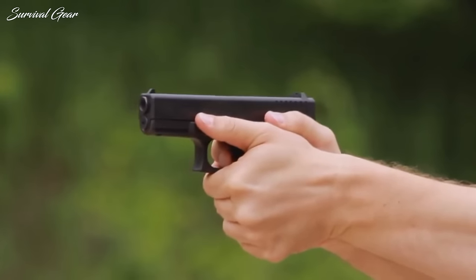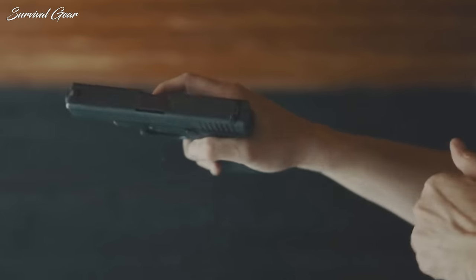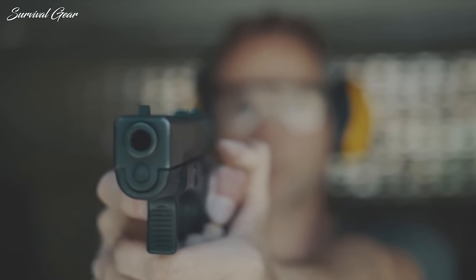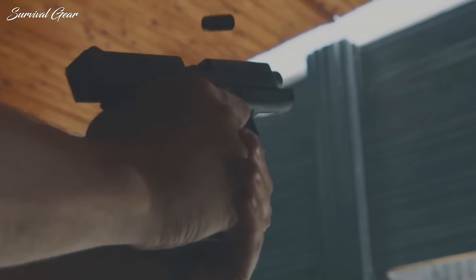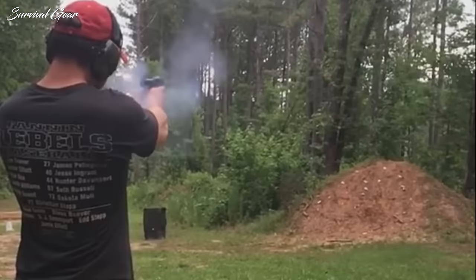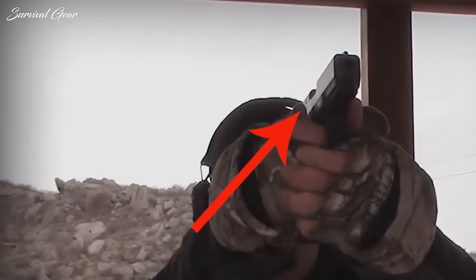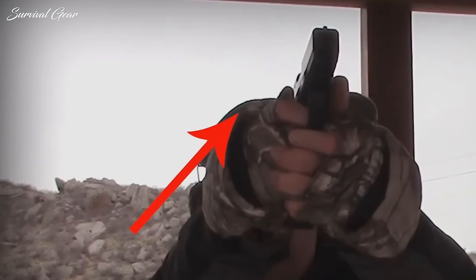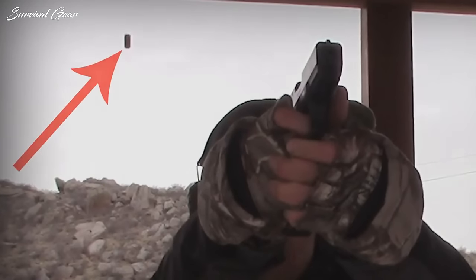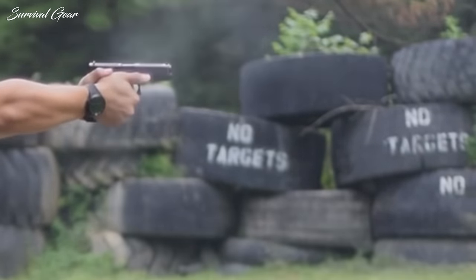The Glock G19 is one of the most popular handguns. After more than a decade of running a ridiculous number of handguns, my Glock 19 remains a relied-upon staple of my gun wardrobe. It is one of the most reliable handguns you can get. But is it perfect? Definitely no. In today's video, we're going to be taking a look at some of the most common Glock 19 Gen 5 problems users around the world have encountered. We'll also tell you how to fix most of the Gen 5 design flaws. Stay with us until the end, because one of these issues is really dangerous.